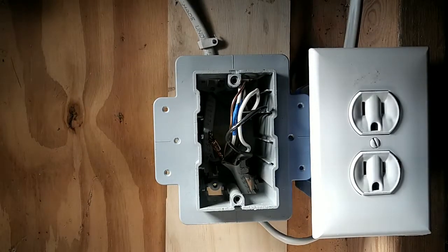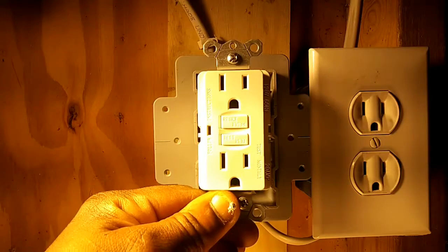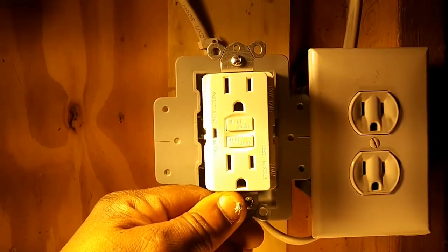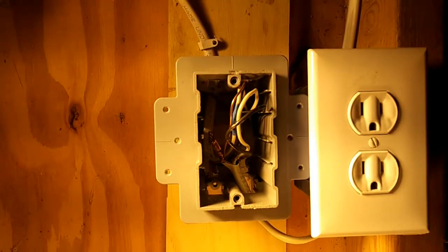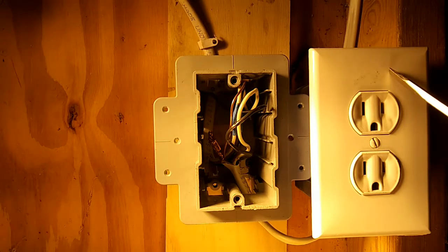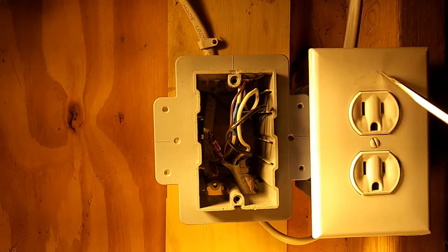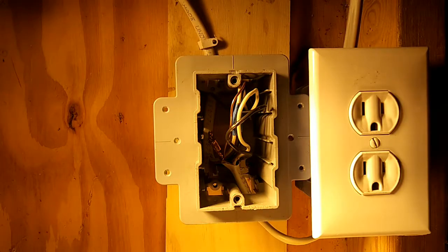Hi YouTube. In this video I will be explaining how to install a 120 volt GFCI outlet, also known as a GFI outlet. I will also be explaining how to take a regular outlet and tie it into the load side of a GFI outlet and have the GFCI outlet trip or control that outlet.